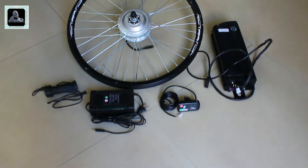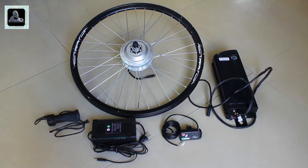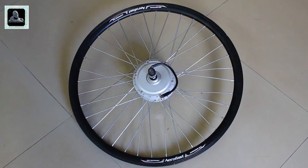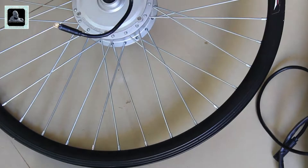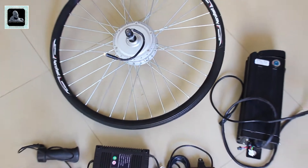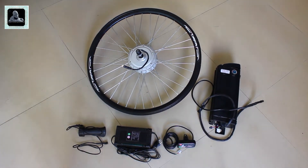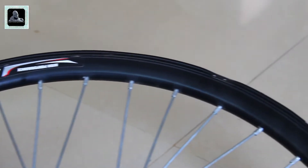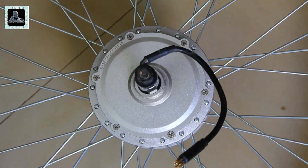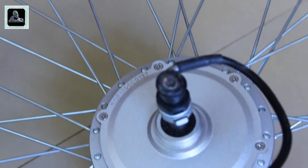Now let's unbox the e-bicycle kit. The kit contains mainly the following components: rear wheel assembly with motor, battery pack with built-in controller, throttle, LED display gauge, and a charger. They also provide a battery pack mounting bracket, Allen key, and cable ties. This is a 26-inch rear wheel assembly with a 36-volt 250-watt hub motor. The kit is also available with a 24-inch wheel option.